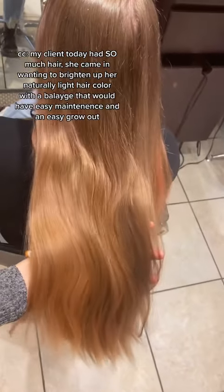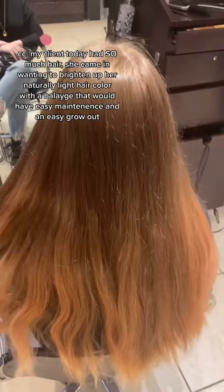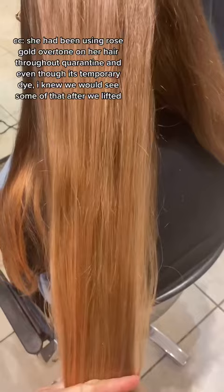My client today had so much hair. She came in wanting to brighten up her naturally light hair color with a balayage that would have easy maintenance and an easy grow out. She had been using rose gold overtone on her hair throughout quarantine, and even though it's temporary dye, I knew that we would see some of that after we lift it.